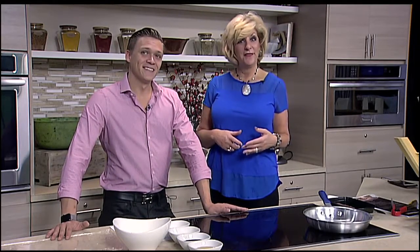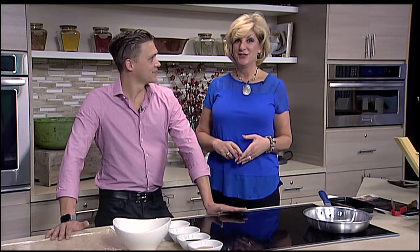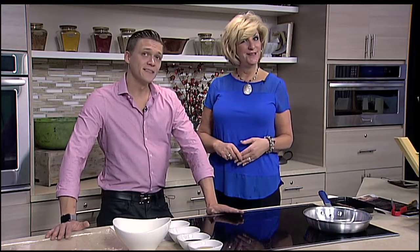So stay with us throughout the hour. You're going to learn more about the Thank You Sarasota menu and how to make this simple yet delicious dish. We'll be back in a few minutes to start cooking.